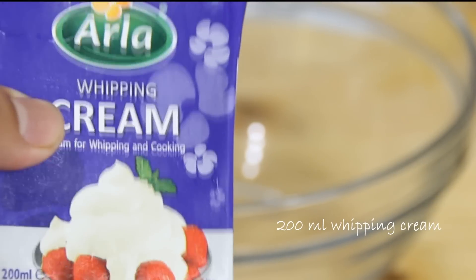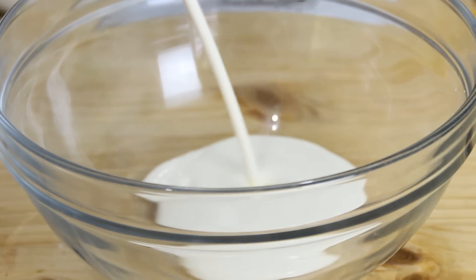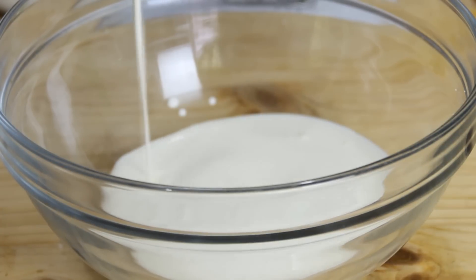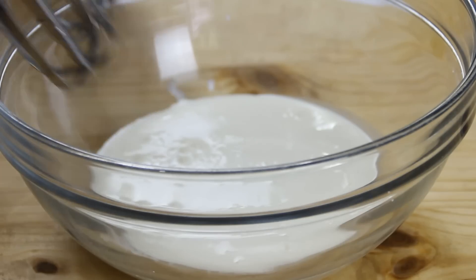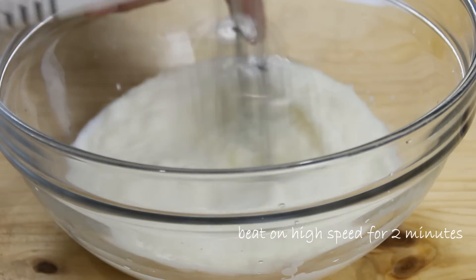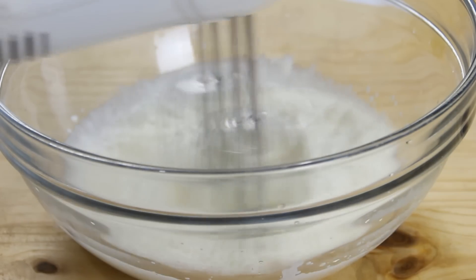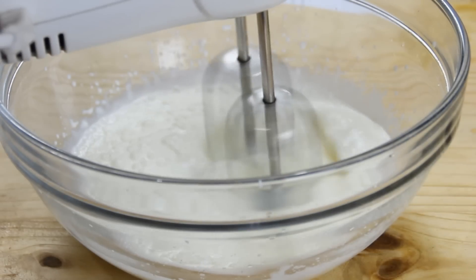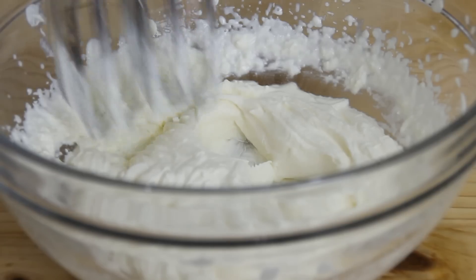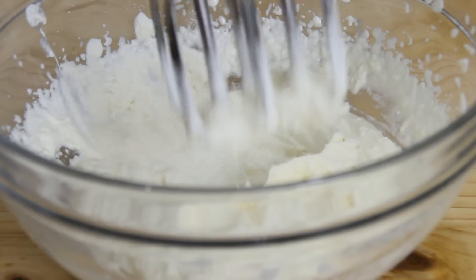Next I have 200 milliliters of heavy whipping cream — make sure it's good and cold, and make sure it's heavy whipping cream because all-purpose cream really doesn't work all that great. I'm gonna grab the mixer and mix this on high speed for about two to two-and-a-half minutes. You really don't want to over-mix this otherwise it'll become watery. You want a texture where when you move it with the paddles it maintains its shape.